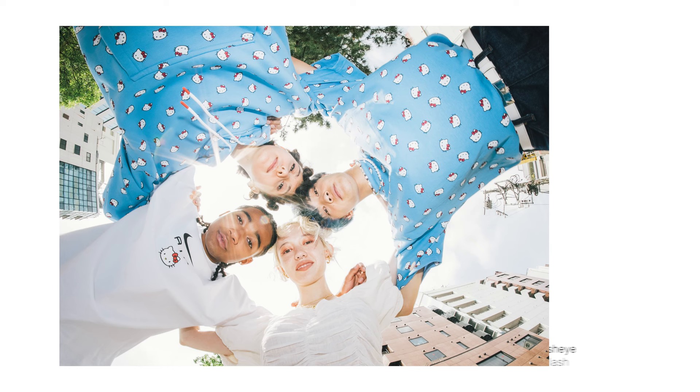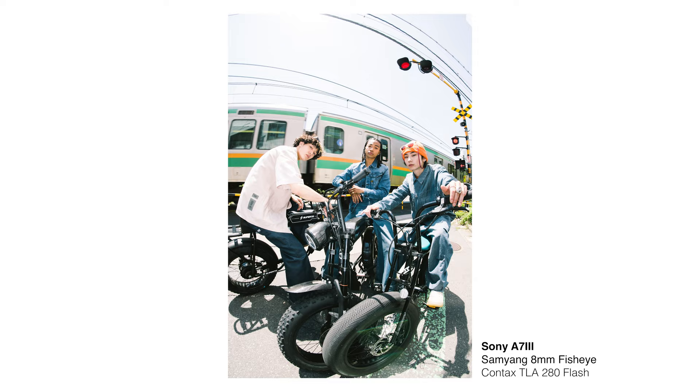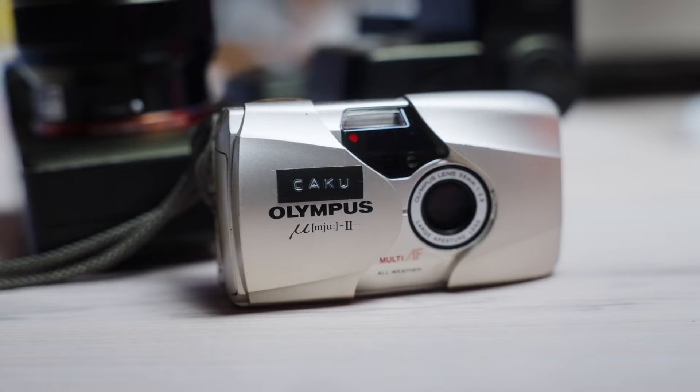Hey guys, today I want to talk about using flash photography during the day for portraits. This is something that I do all the time and I don't see it talked about enough. It's a really simple technique. A lot of people know how to use flash at night, but I don't see enough people using fill flash during the day, so that's what we're going to talk about today.